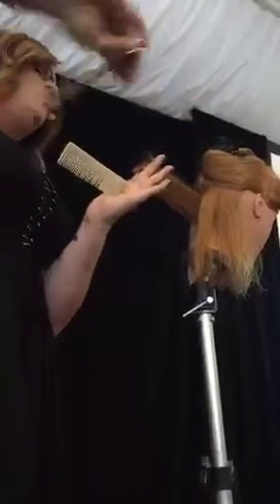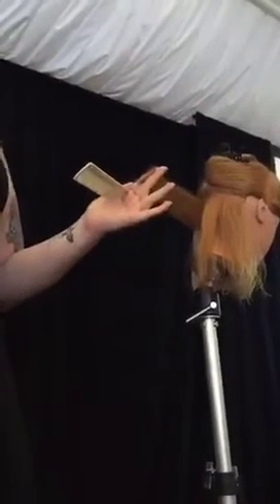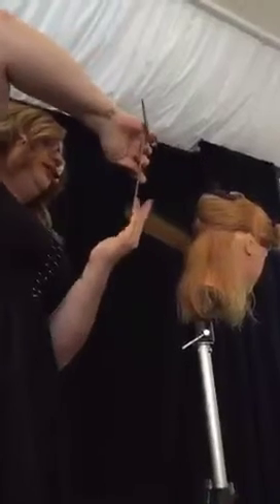Just taking that corner off — I want it to be jagged, I don't want it to be perfect. I don't want to take the whole corner off either, because when that lands back down I want it to be soft and I want there to be movement, but I still like that almost one-length feel. That's what people are wearing today, so you want it to be modern.